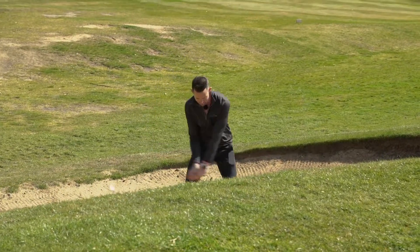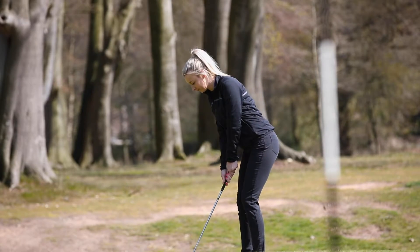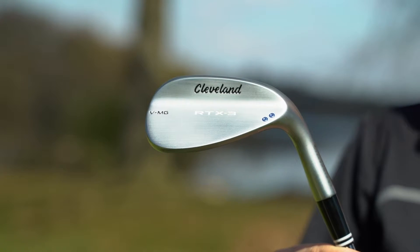This is Clubhouse Golf. I'm Tom Denby and I'm Hannah Davis, and these are the Cleveland RTX 3 wedges.